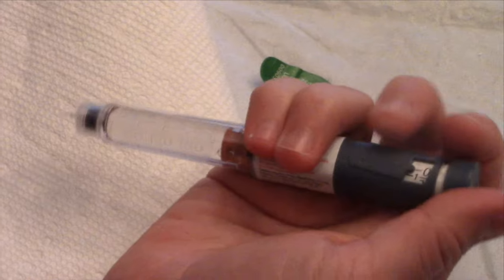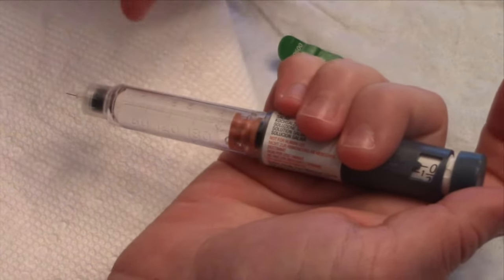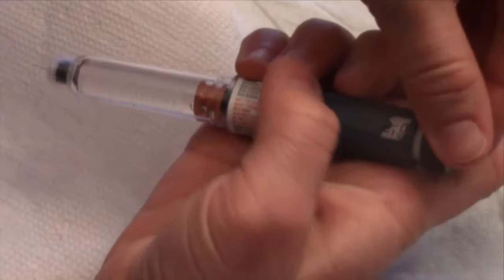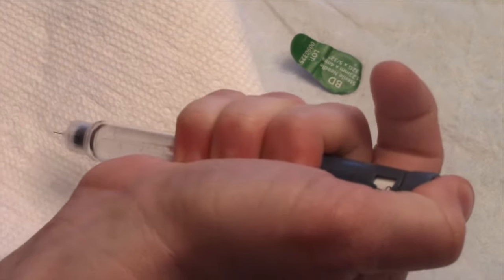When priming the needle, if you have dialed it to two and you realize there's still no insulin coming out through the needle, you're going to want to do the process over again. Turn back to two units and try again. Repeat this until you see insulin coming through the needle.